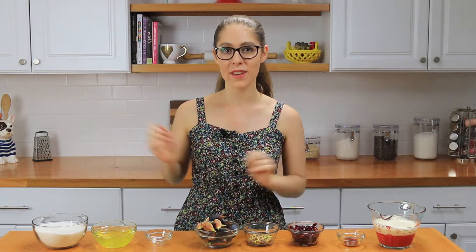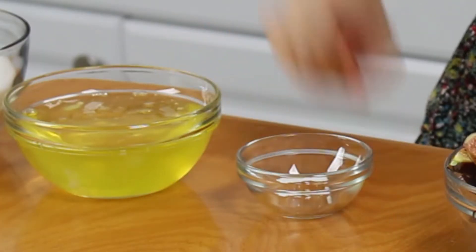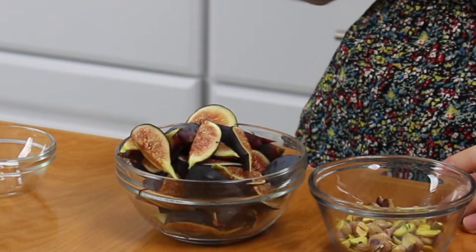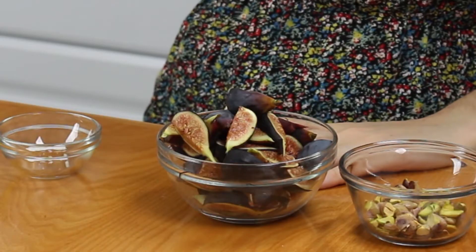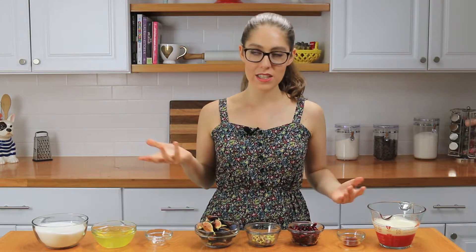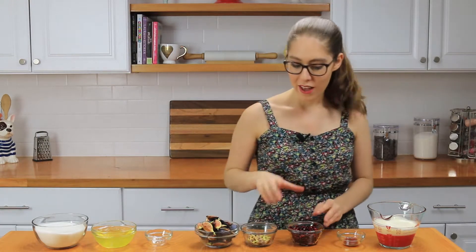Let me take you over everything you'll need so we can get started. First off, I've got sugar, egg whites, and cream of tartar — these are the things you'll need to make the meringue base. Then I have some figs that I've already quartered; they are just so delicious and I've been eating them non-stop since they came into season about two weeks ago. I also have pistachios — I had to shell and chop them myself since shelled pistachios weren't available at my local store.